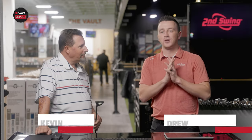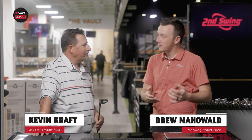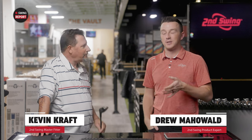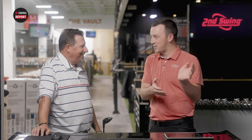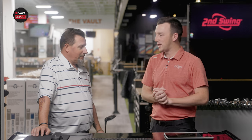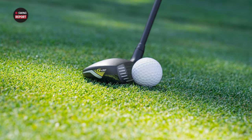I'm Drew Mahold at Second Swing Golf, joined by Kevin Kraft, master club fitter and professional player from the Columbia store. Today we're in the Twin Cities getting buried in snow, but on the plus side we have a new club — the G430 hybrid. It's a really exciting series in general from the G430 line, but the hybrid in particular is a unique one. We've got the five hybrid today to test.